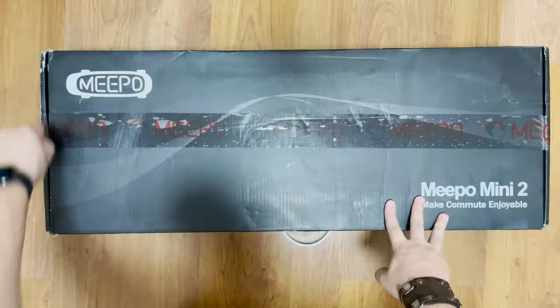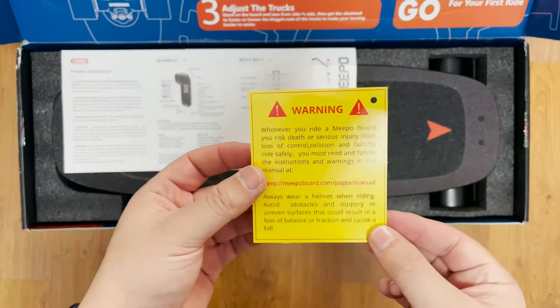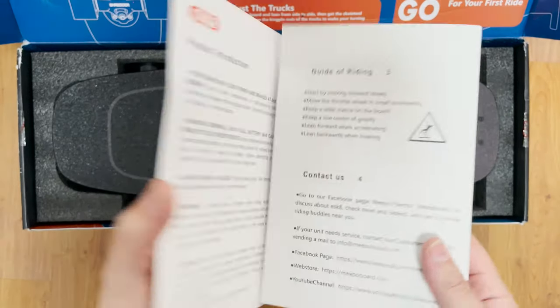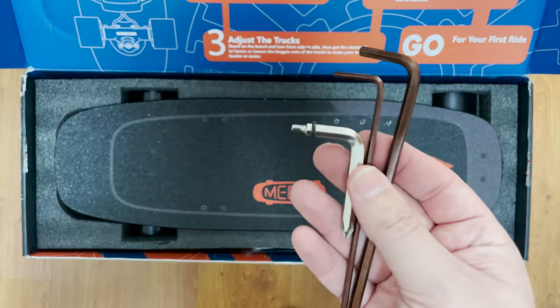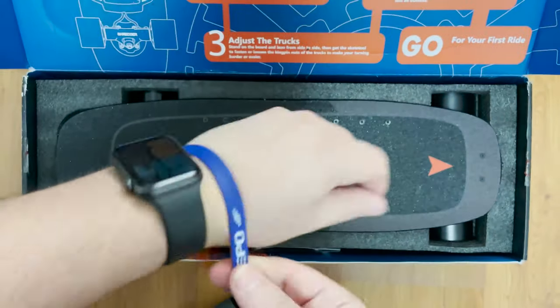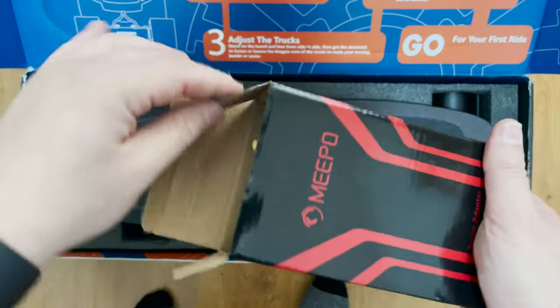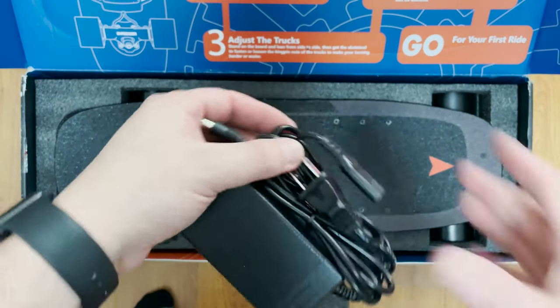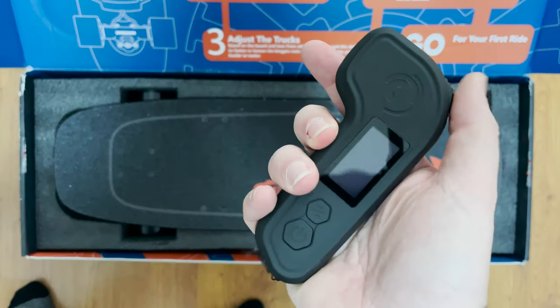I'm going to be comparing the best electric shortboards ever, or at least in 2021. First let's do a quick unboxing. Everything comes nicely packed — as soon as you open the box there is a quick guide printed directly on the box. We have a warning, an instruction manual, the classic Meepo stickers, a few Allen wrenches, the classic T2 remote, a wristband, spare parts, the charging brick, the charging cable, the charging cable for the remote, and of course the Mini 2 itself.